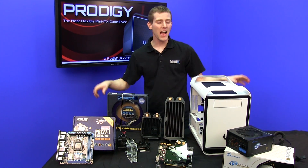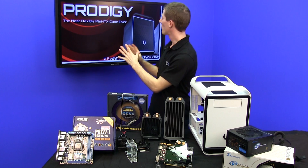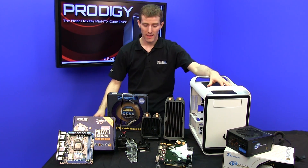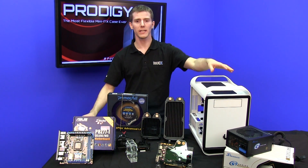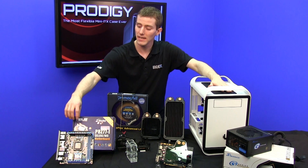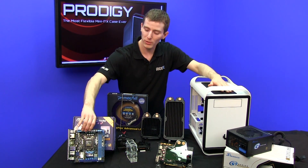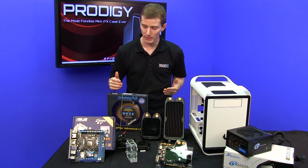Welcome to NCIX Tech Tips. I have been promising this for a long time and it's finally happened. The Prodigy is available in a variety of colors now, making it an ITX case that is compatible with liquid cooling and is one of the most customizable chassis out there in spite of its tiny, tiny size. I'm going to do a brief rundown of all the parts we're going to be using for this ultimate performance ITX build.